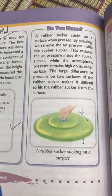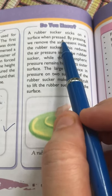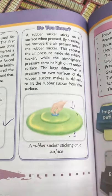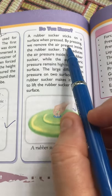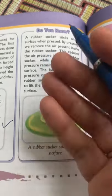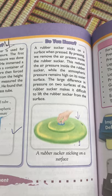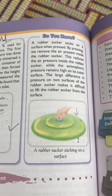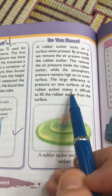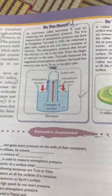Do you know why a rubber sucker sticks to a surface when pressed? When we press the rubber sucker, we remove the air inside it. This causes the inside pressure to decrease, while the atmospheric pressure outside remains higher. Due to this large difference in pressure on the two surfaces of the rubber sucker, it becomes very difficult to lift it from the surface.